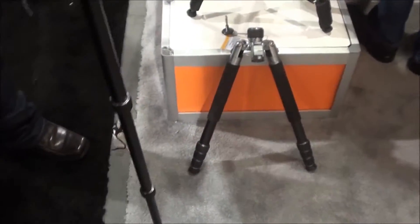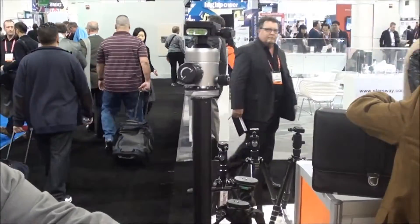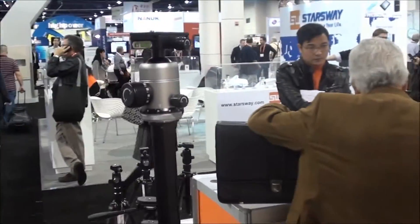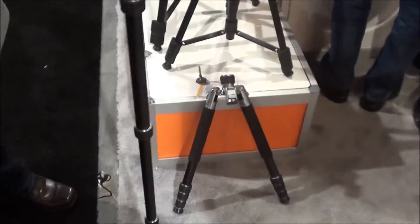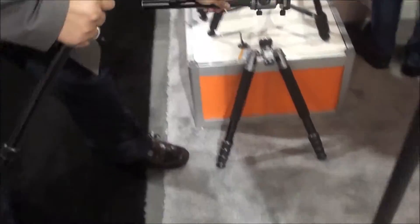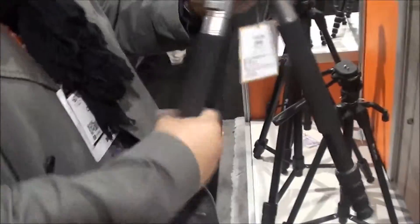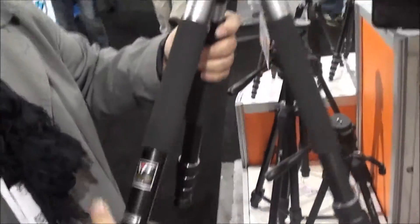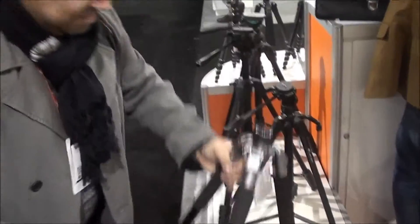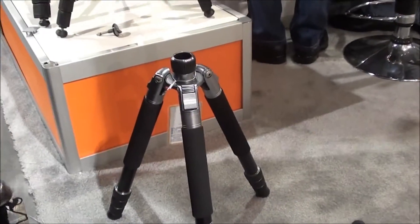This one here is a tripod that converts to a monopod — that is awesome. Look, it's got bubble levels on there too so you can make sure you're nice and level. Can you go ahead and show me putting it back on? Look at that, it just unscrews right on there. Does it actually lock in place? Yeah — because you don't have to worry about it popping off. That is nice, look at that, and it's small too. That is fantastic.